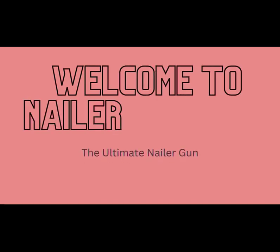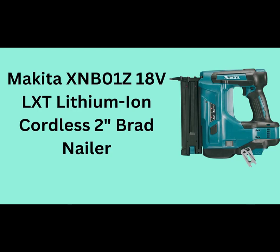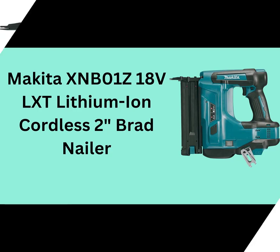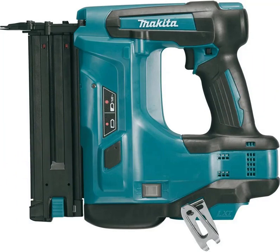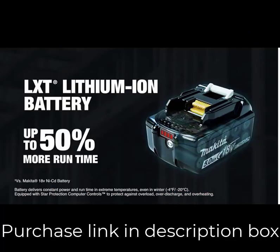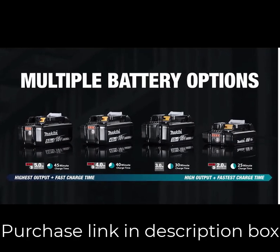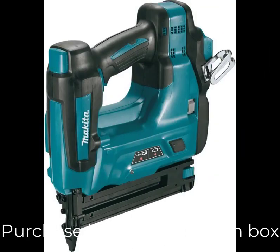Welcome to Nailer Reviews, the ultimate nailer gun. Makita XNB01Z 18V LXT Lithium-Ion Cordless 2-Inch Brad Nailer — the Makita 18V LXT Lithium-Ion Cordless 2-Inch Brad Nailer 18GA model XNB01Z, tool only, is an ideal solution for installing narrow trim and molding. The XNB01Z is compact and powerful.